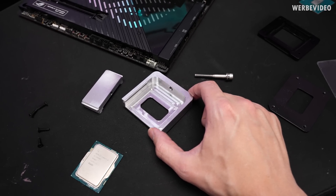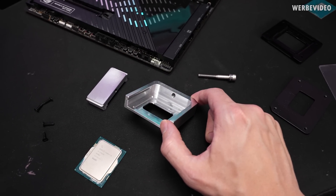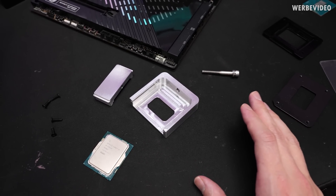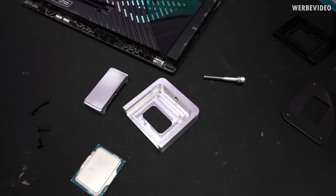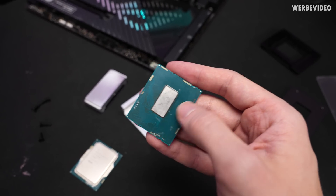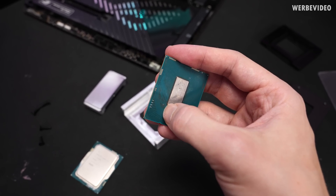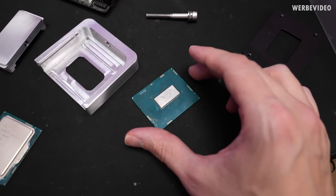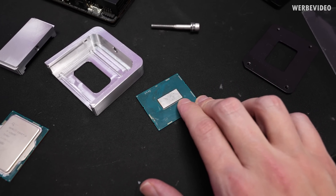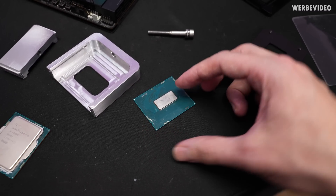For deliding we are using our 13th gen delider which we developed from Thermal Grizzly's side over the previous months, and this is going to be totally safe for the 13900K. For 12th gen I cannot guarantee it will work 100% safe because there were some issues with these tiny components, caused by having the indium solder sheet that can be a little bit overlapping on the left or right on some of the 12th gen CPUs.